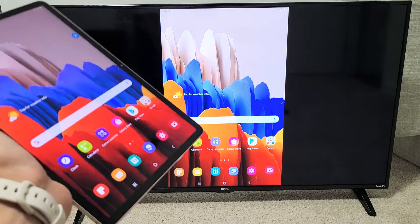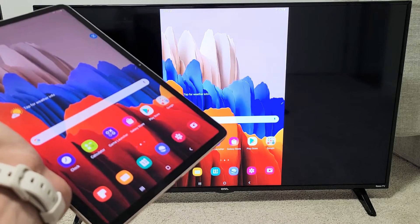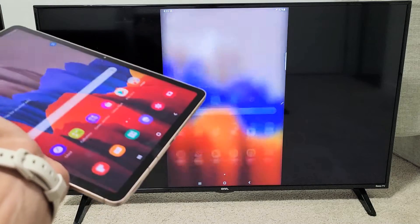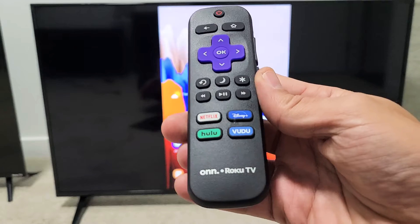Hey, what's up guys? So you have a Samsung Galaxy Tab — doesn't matter if it's the Tab S7, Tab S5e, or even the Tab A. I'm going to show you how to do a wired screen mirror directly from your Tab to an On Roku TV.